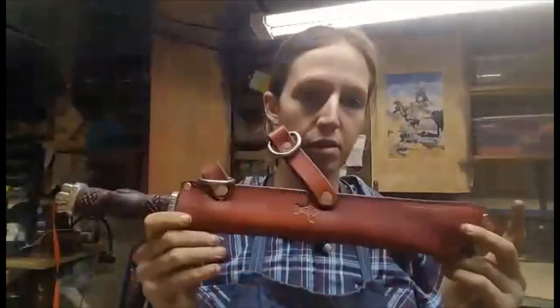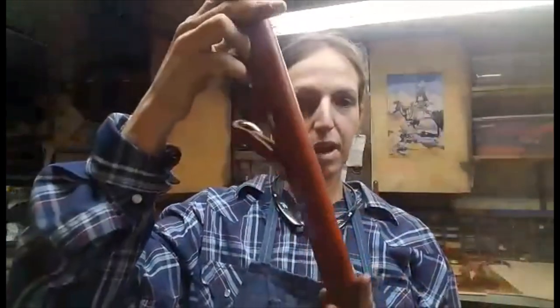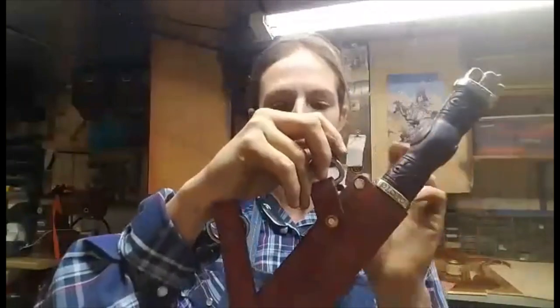This one in particular is ambidextrous. You can carry it right or left handed, small of the back, however you want to. It has Thor's hammer here on both sides so you don't have to miss out on that.